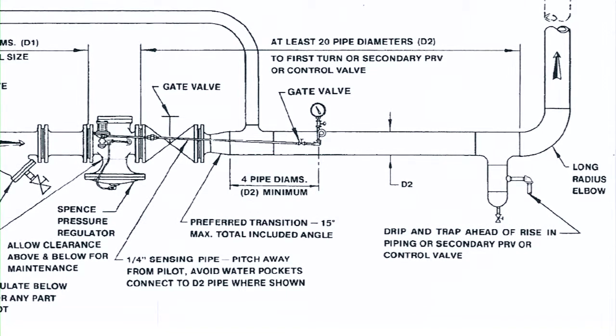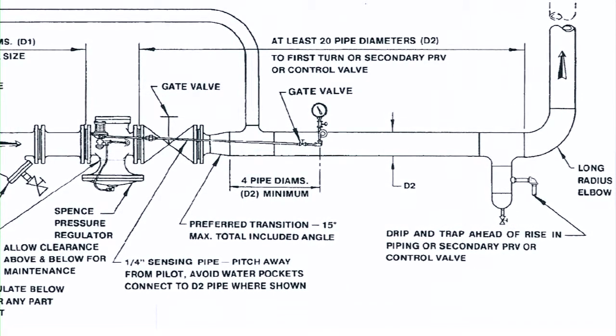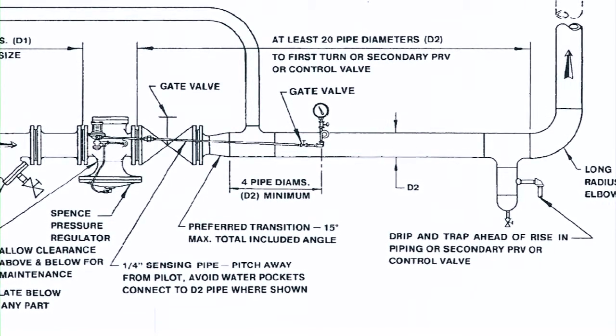Next, you will have your main E-valve with pilot. Leaving the pilot is the quarter-inch control pipe, which should be pitched down and away from the main valve at least 10 pipe diameters.